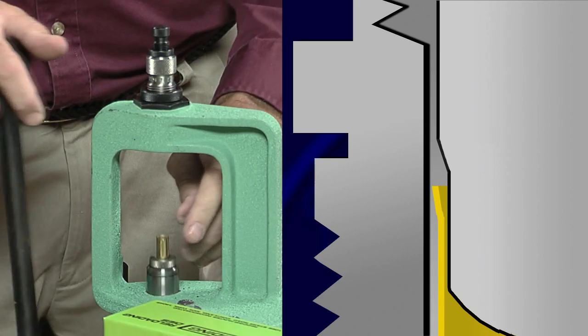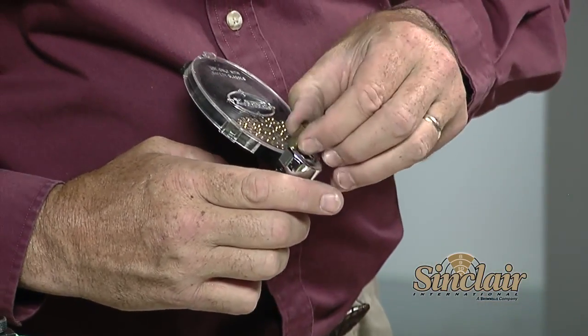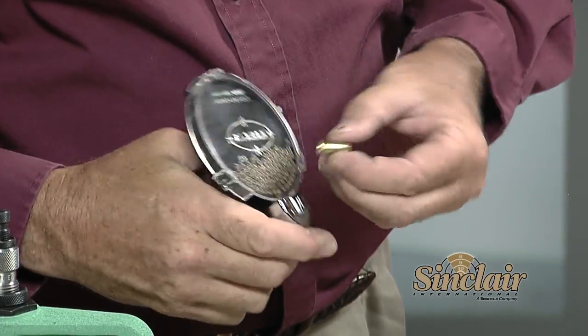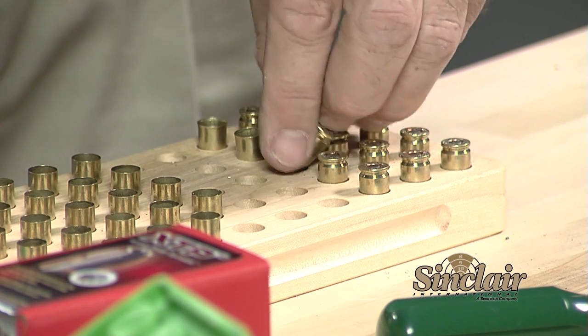Next we'll prime the cases using a Lee auto prime priming tool. We'll prime the entire batch in one sitting. As the cases are primed, make sure the primer is seated flush or just below flush with the case head. Then put the cases head up into your loading block so you can visually check the entire batch when finished.